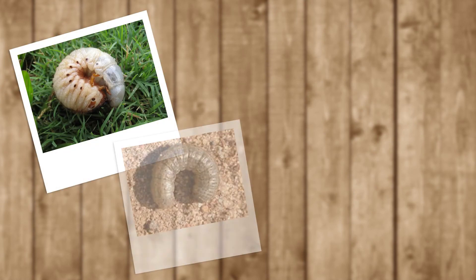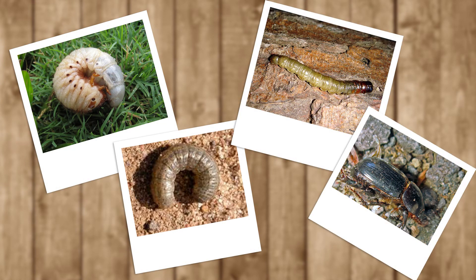Grass grub, parina caterpillar, cutworm, black beetle, and other insect pests eat and damage lawn grasses.